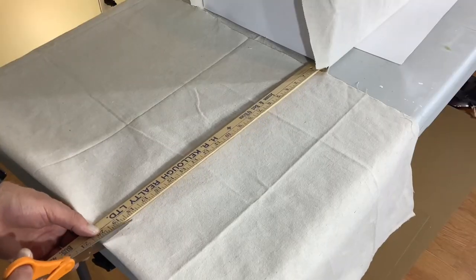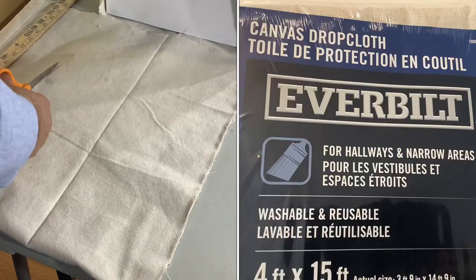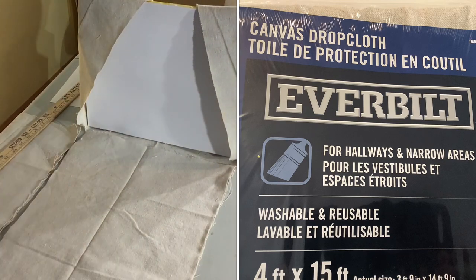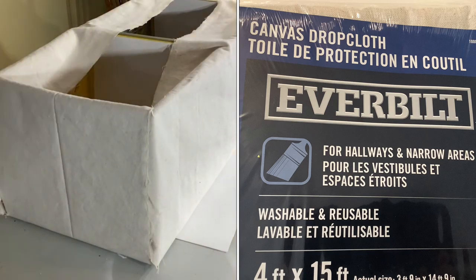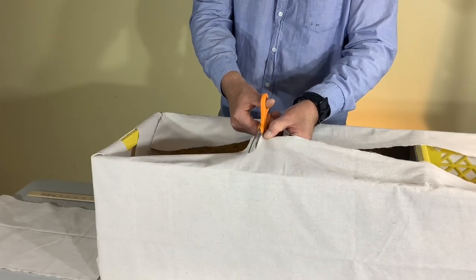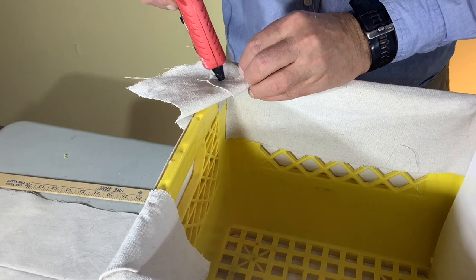Then you'll have to start cutting the material into the corners — it's a pretty good pattern and works very well. You can pick up this four-foot by fifteen-foot canvas drop cloth at your local hardware store; it's about the perfect length for doing this project. It's a very affordable fabric option and it's really strong. When you're cutting your sides to fold them in, cut right to the edge but don't over-cut. Then you'll start folding the sides in.